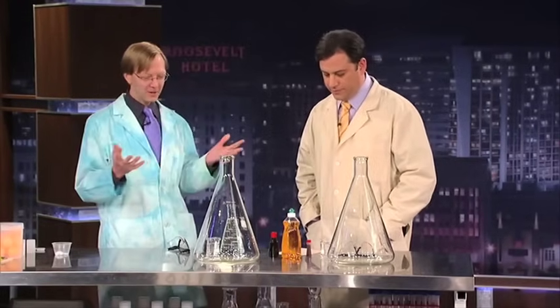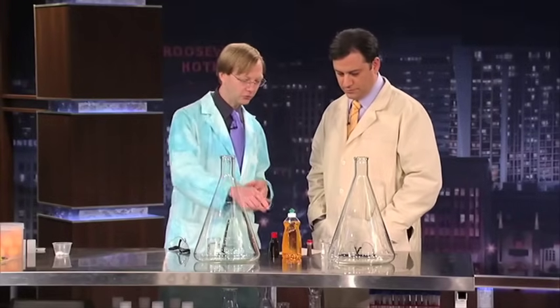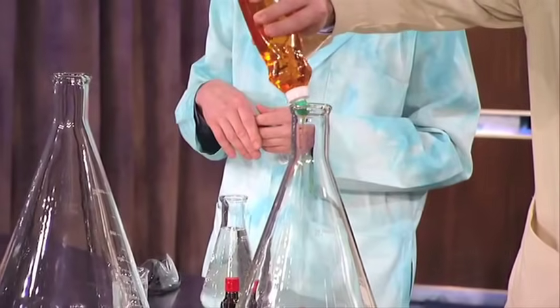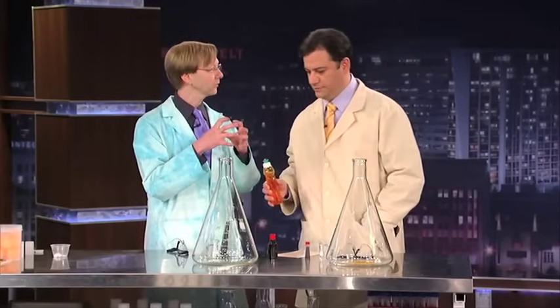All right, so we're going to start with a little bit of dish soap. So if you want to put some dish soap in your flask. How much? A squirt? Yeah, a little more. That's good. So dish soap will keep the bubbles because we're going to remove the oxygen — it'll hold the oxygen.